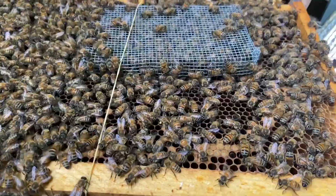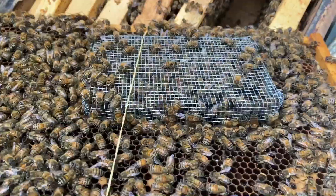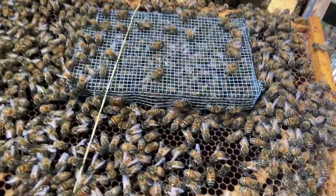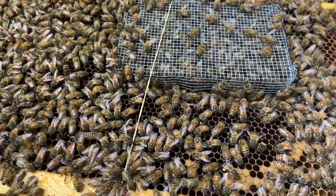The bees will eat the wax out and work their way underneath if they can. You have to make sure you push that cage down all the way, and even then they can still do it. This is the second time this has happened to me.